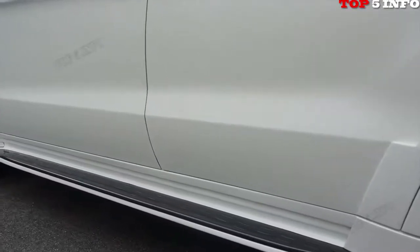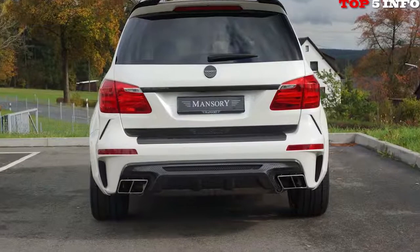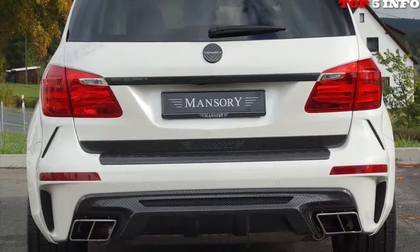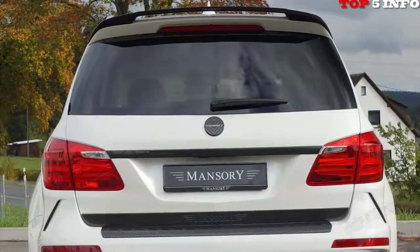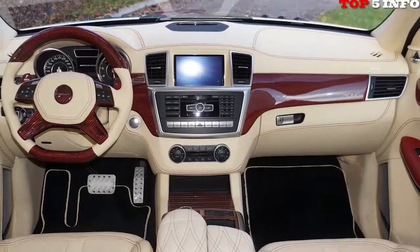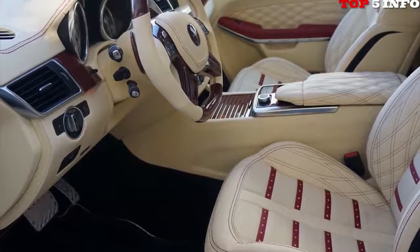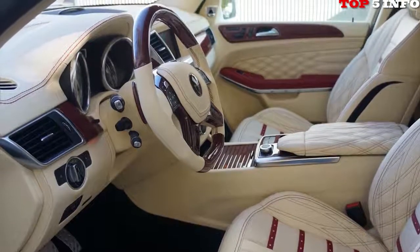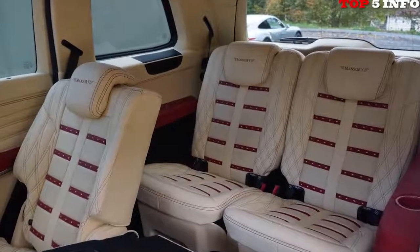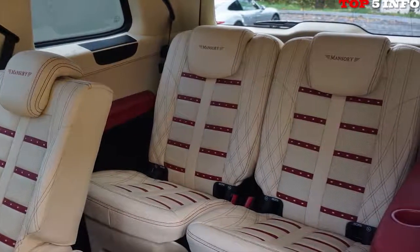In the most powerful level of configuration for the 5.5-liter V8 biturbo engine, the Mansory technicians combined larger turbochargers and a high-performance sports exhaust system with optimized engine electronics. In this way, a performance increase to 588 kW / 800 horsepower and a gutsy 1,200 Nm of torque was reached. Freed from the VMAX limitation, the Mansory 5-door now sprints from 0 to 100 km/h in 4.7 seconds and reaches a top speed of 280 km/h, accompanied by the sonorous sound of the Mansory sports exhaust system.